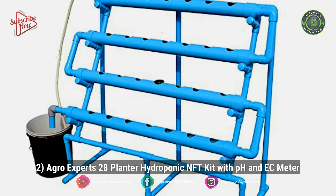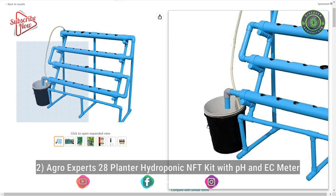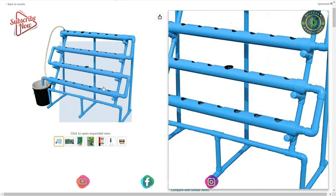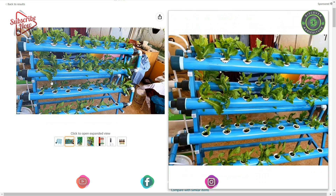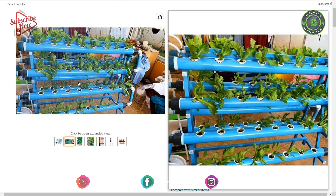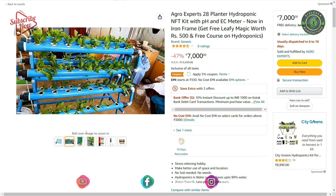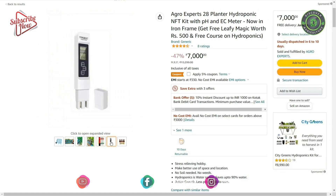2. Agro Experts 28 Plant Hydroponic NFT Kit with pH and EC Meter. Features of this system: make better use of space and location; no soil is needed, so no weeds; as hydroponics is water-saving, this saves up to 90% water; better growth; and few pests and diseases.